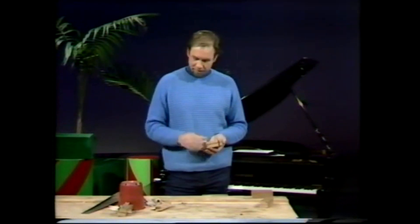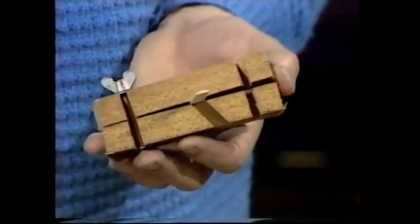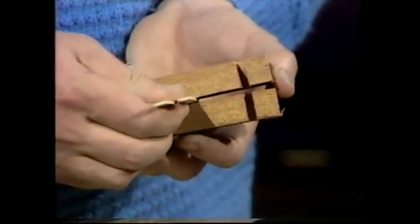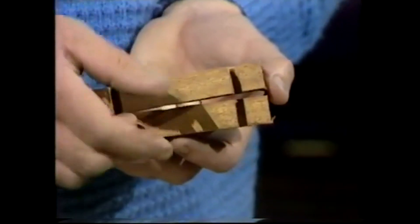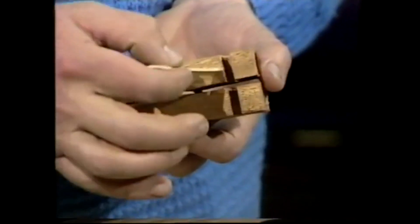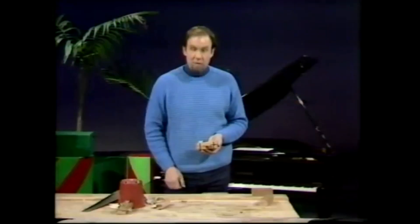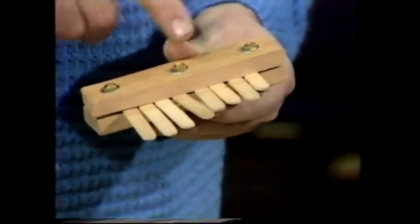But before you do them up, you feed in the things that make the noise — and they're the ice cream sticks. In they go to make the sort of filling in the sandwich. Put as many as will fit there. And of course, if your piano is very long, you might need another bolt in the middle. Well, that would take a long time to do, so I'll go to one that's already finished. And here it is, not with wing nuts, but with ordinary nuts that have been done up with a spanner.